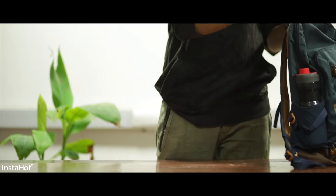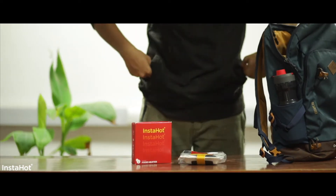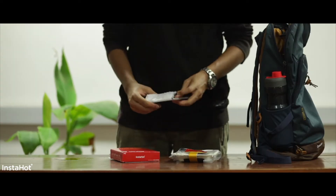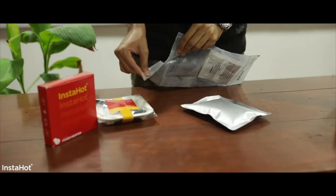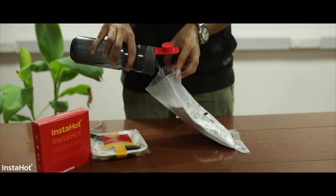What's it like to have a flameless food heater all the time? Meet InstaHot, a product designed to cook food on the go. You can use it to make a variety of food products.